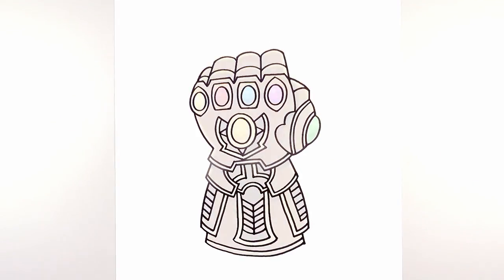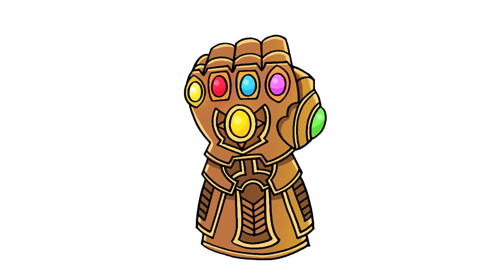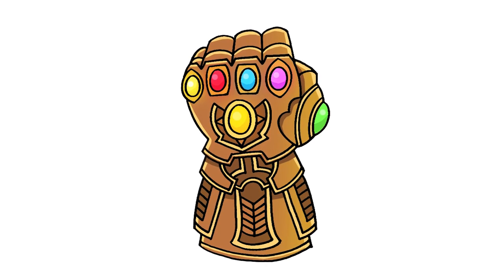And that's pretty much it. There we have it — there's the Infinity Gauntlet from the Avengers. I hope you enjoyed today's lesson. Make sure you subscribe and send me your requests in the comments below. Thanks for watching and we'll see you again soon.